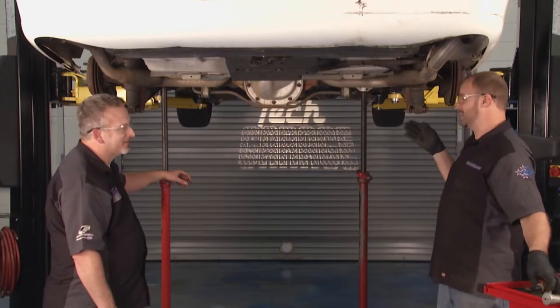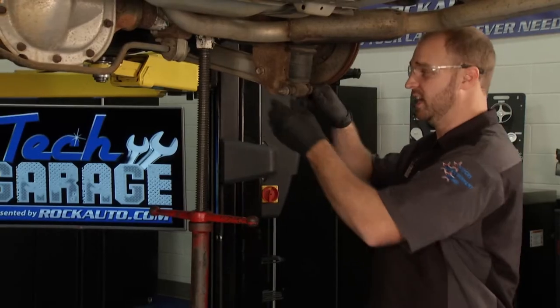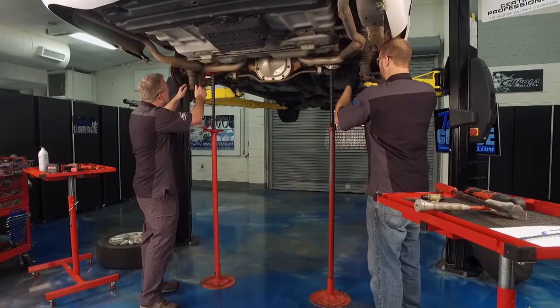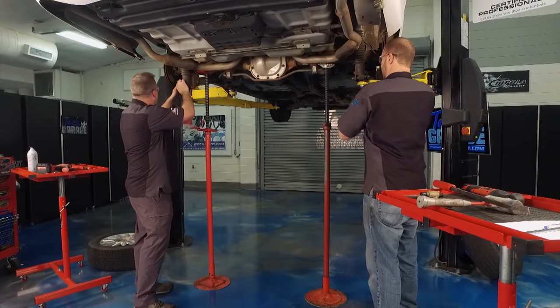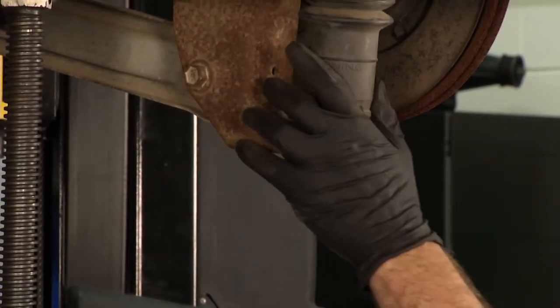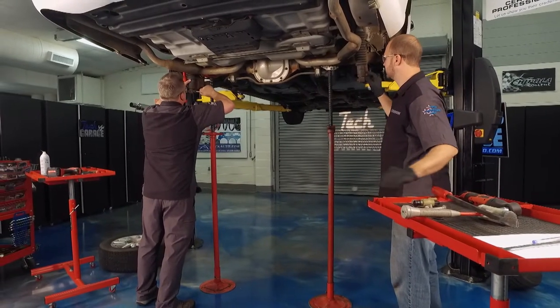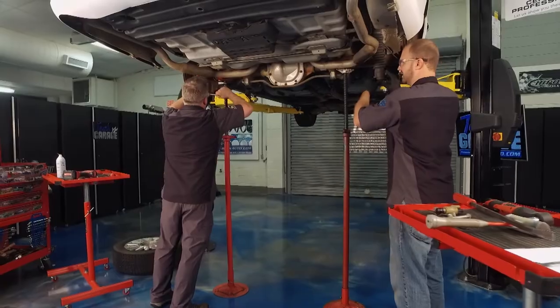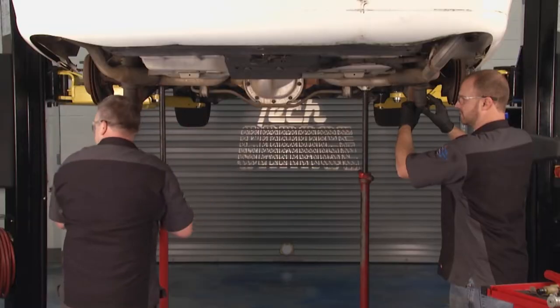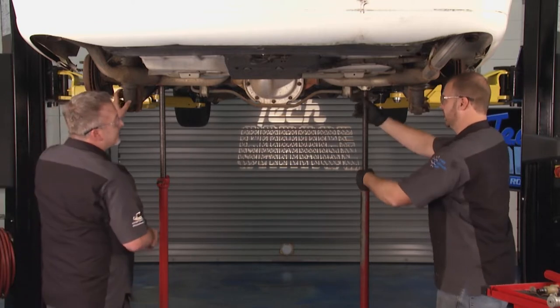You speak from experience. I do. But the next thing we do — I've already loosened these up, so they're just finger tight. We'll go ahead and take off these bolts on the bottom of the shock. Just loosen up the nut, just pop that bolt out, and once that's out, set it to the side. This is a little stubborn, but we got it. All right, there we go. We'll set it to the side. Next thing we need to do is just lower these jacks simultaneously.